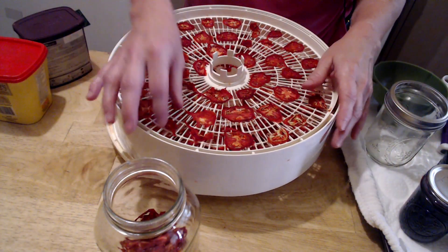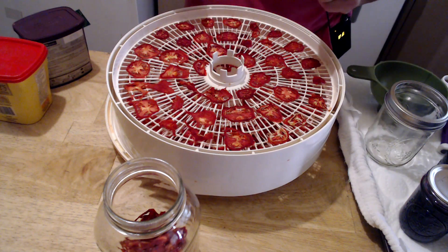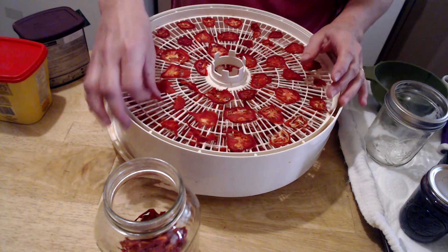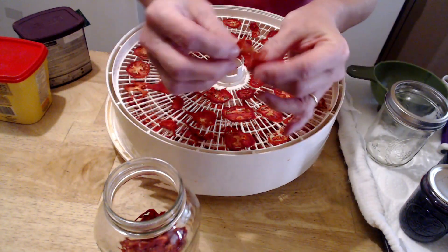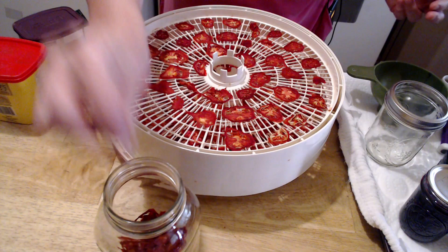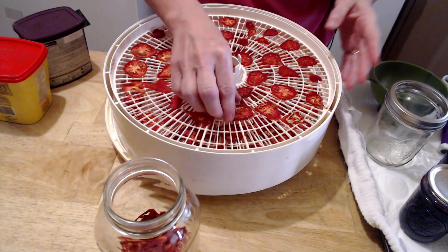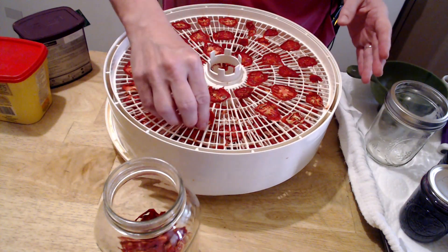These are my tomatoes — my dried tomatoes. I had them going all night, about 16 hours. That's the texture that they are. They're a little gummy. They do taste good. I'm going to put them into a clean jar. They come right off; some of them will stick. You can get a knife, your nails, anything — get them off.